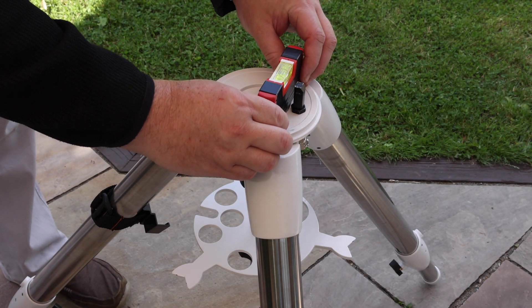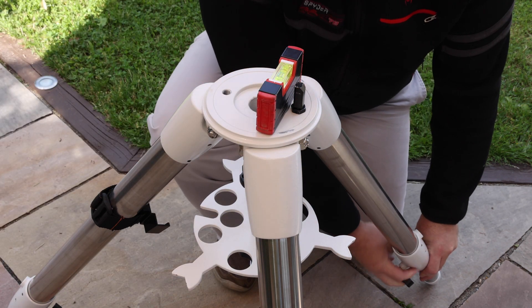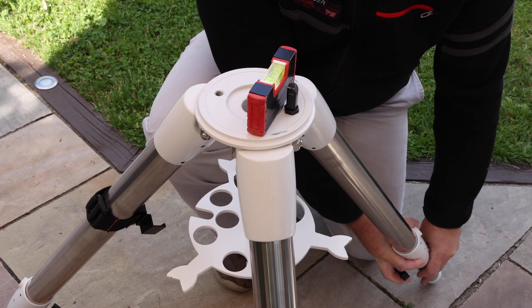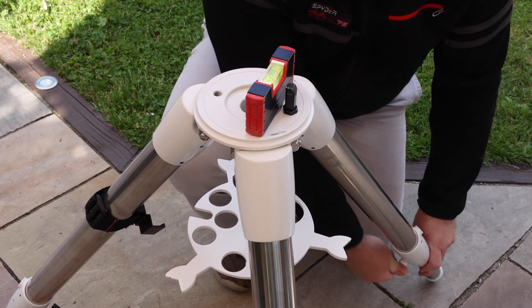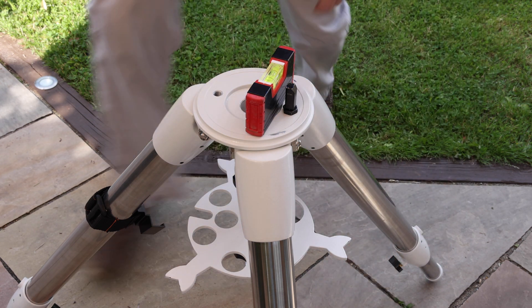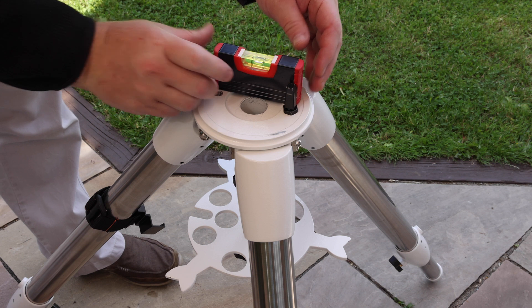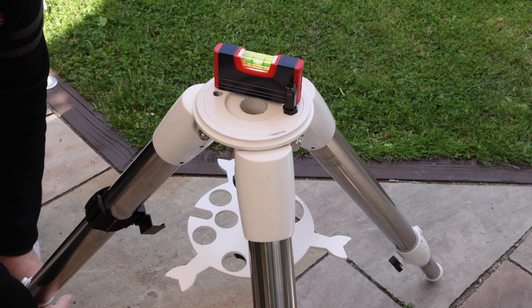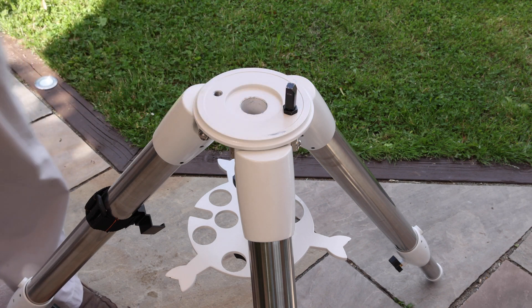Now use a spirit level straddling across the joints of two of the tripod legs and adjust one of the two legs to get the spirit level to be level. Once you've done that, turn the spirit level 90 degrees and then adjust the third leg if necessary to get that level as well. Now the top of your mount is level.